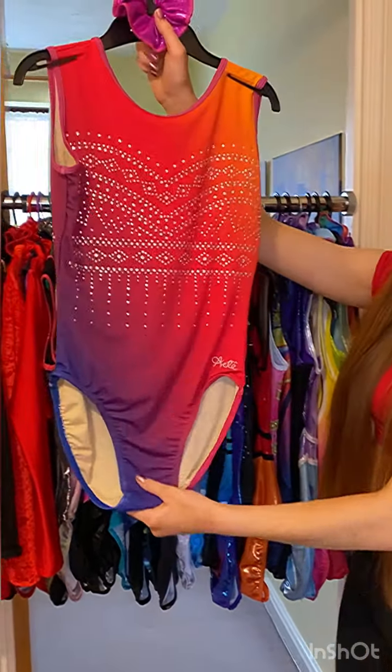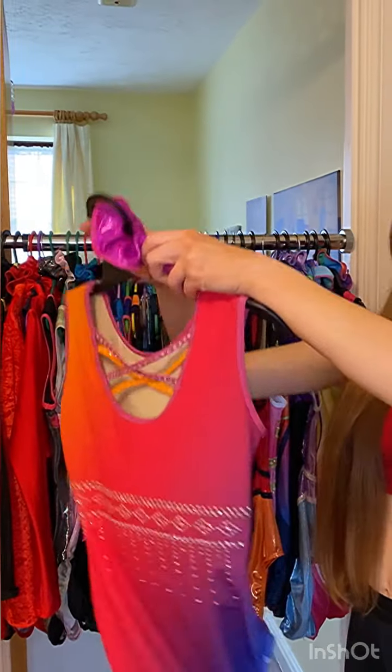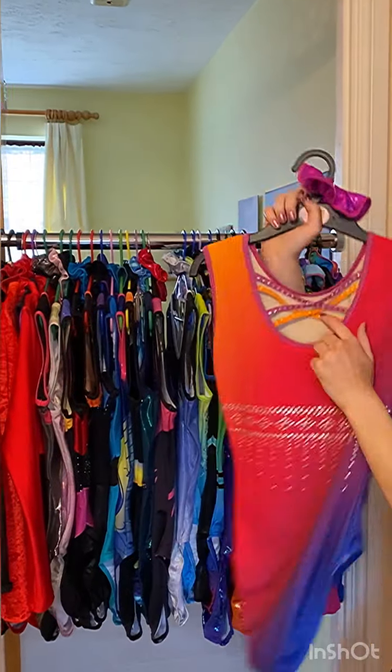The first leotard we have is one by Arete called Carnival. The colours are phenomenal in this, I love this one. I also like the back too.